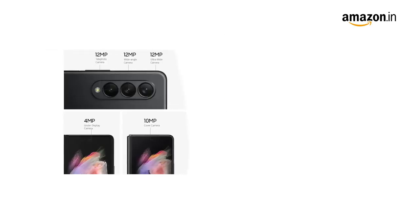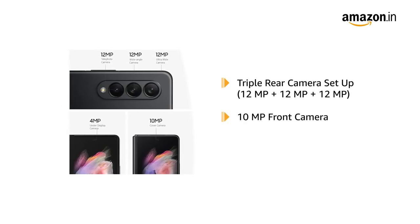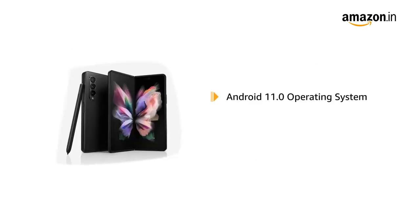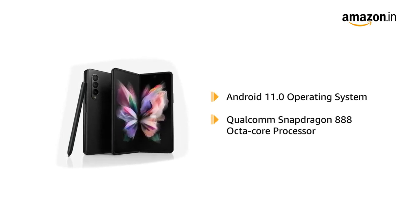Galaxy Z Fold 3 comes with a triple rear camera setup and a 10MP front camera. It also comes with a 4MP under-display camera. You can take hands-free pictures using the flex mode.